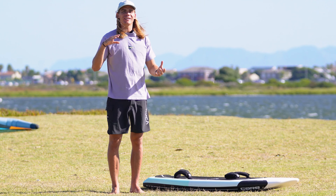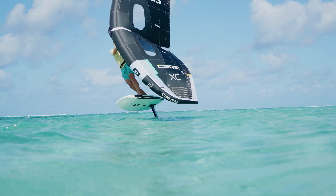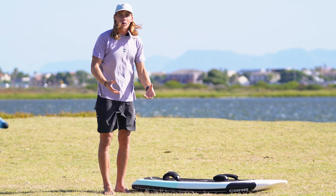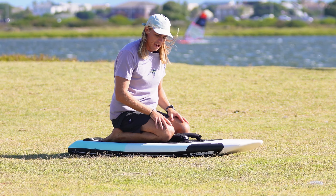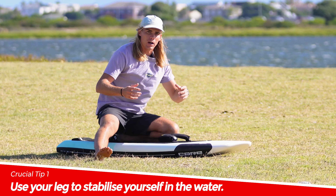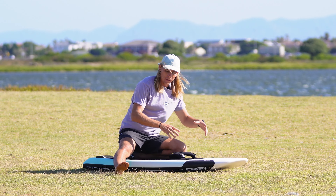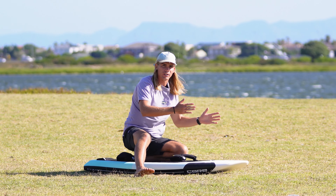I get a lot of questions about how I can go wing foiling on such small boards and it all comes down to the basics of wing foiling. One of the things I've discovered quite early in my wing foiling days is really maintaining a low center of gravity. One of the ways I like to do this is once you're on your knees, I really enjoy putting one of my legs off the side of the board.